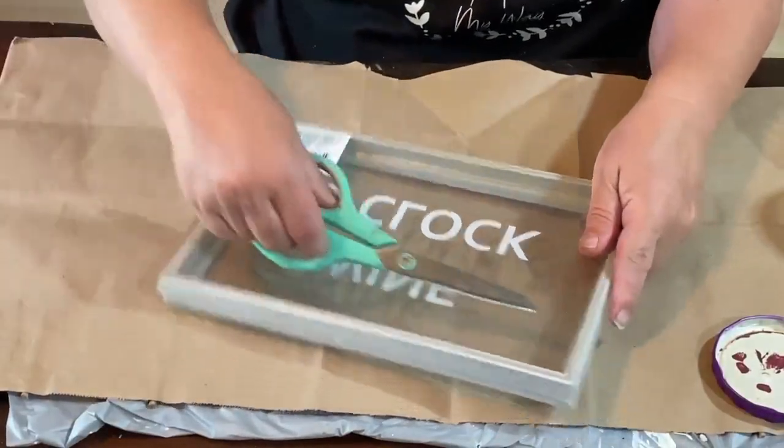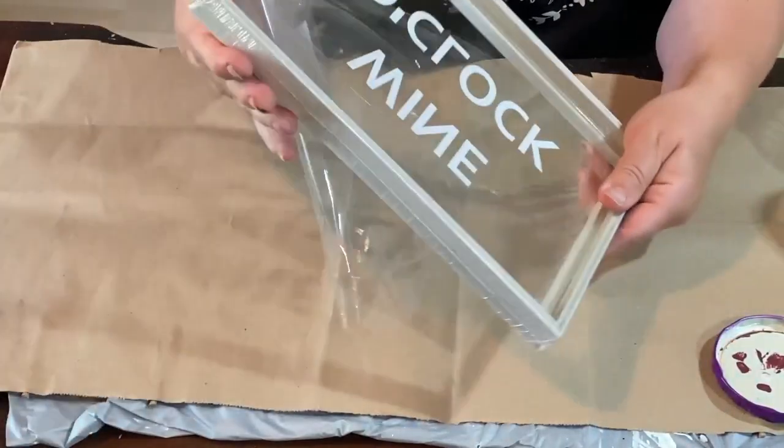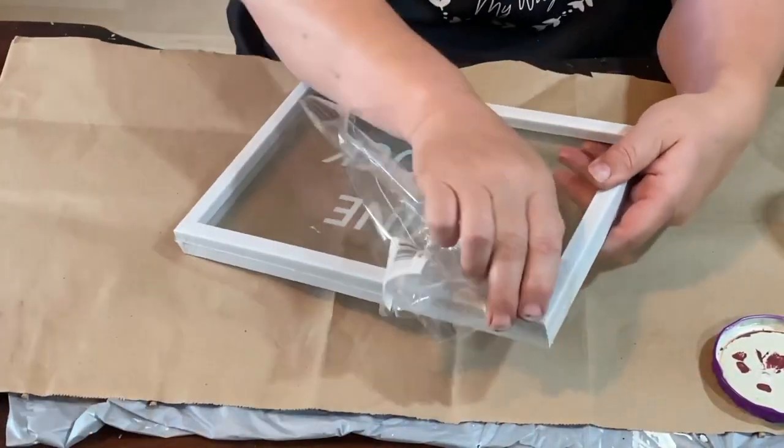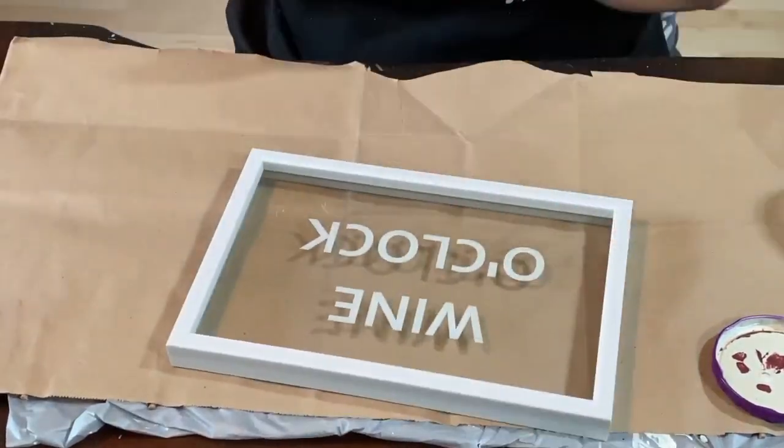Hello and welcome to Repurpose My Way. I'm Shelly. I'm so glad you're here. Today we're going to work on some wall decor for my Etsy shop and I'm going to show you four different projects you can do. Let's get started.